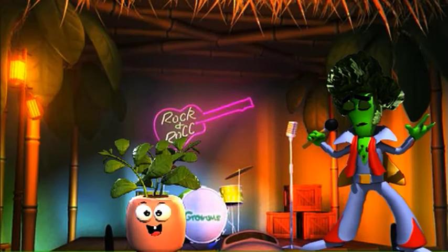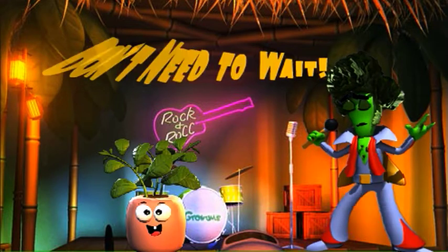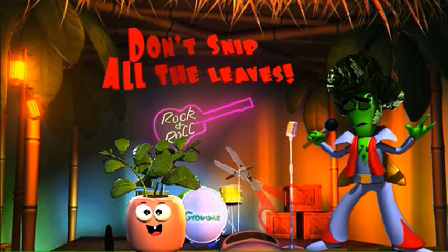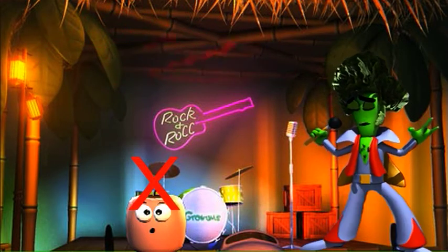Hi there, Elvis Parsley here to remind you that the cool thing about herbs is that you don't need to wait to enjoy their tasty leaves. The important thing is that you don't need to snip off all the leaves at once, otherwise your plant won't be able to make any more.